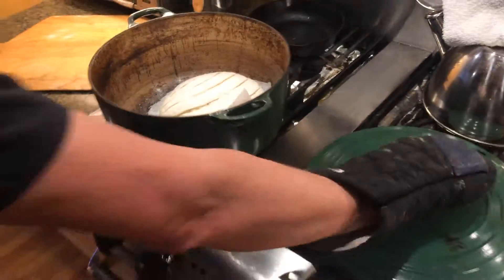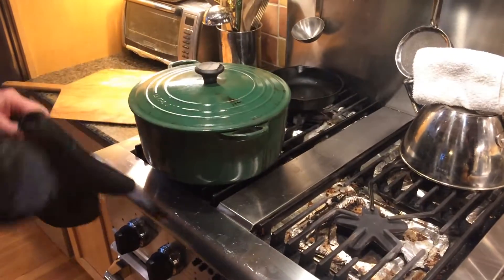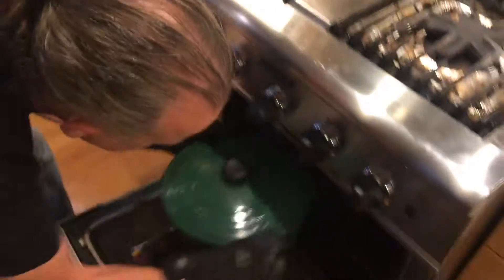So now we're going to put the lid on. It's going to go in the oven for exactly 30 minutes. And there you go.